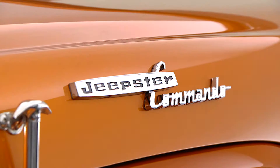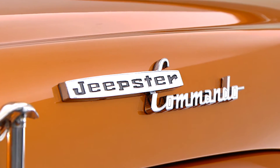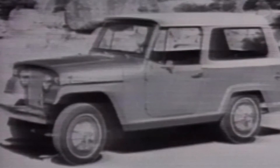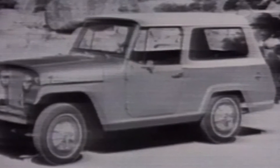This year we selected a 1968 Jeepster Commando. The Commando was important because there was the CJ down at the bottom end, but the Commando was a bit more special. It had a longer wheelbase, a different powertrain option group, and special things like doors, roll-up windows, a hardtop, a heater, and a radio — things that were optional or not even available on a CJ.